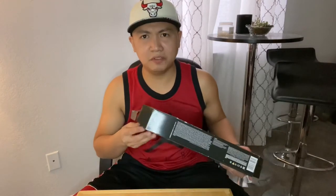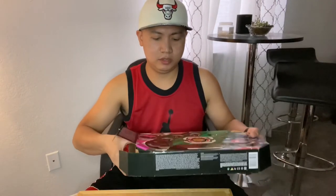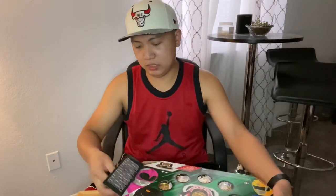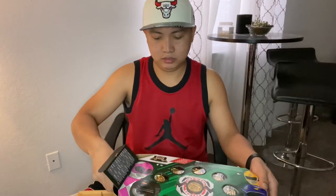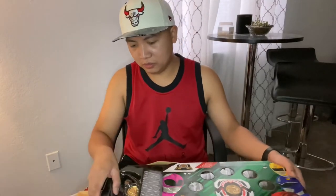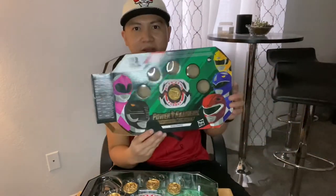I never really had a morpher growing up. We're slowly taking it out of the box. Lord Jesus, golly gosh — it's out of the box.